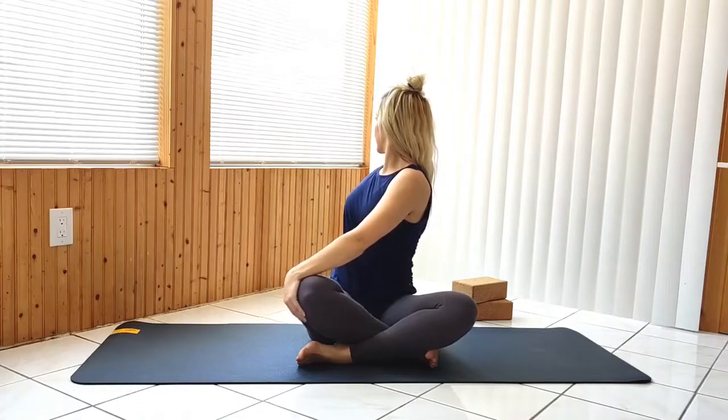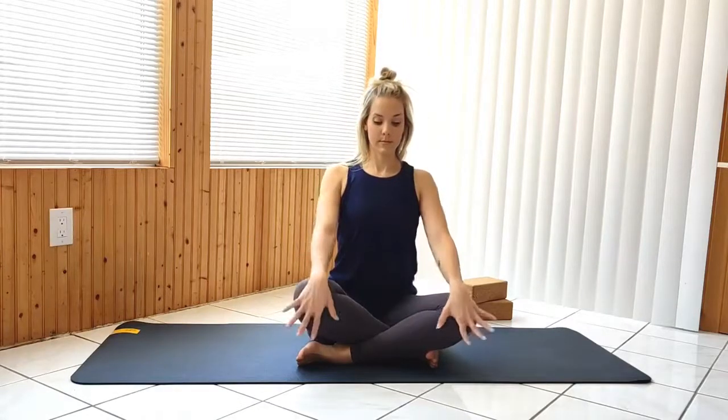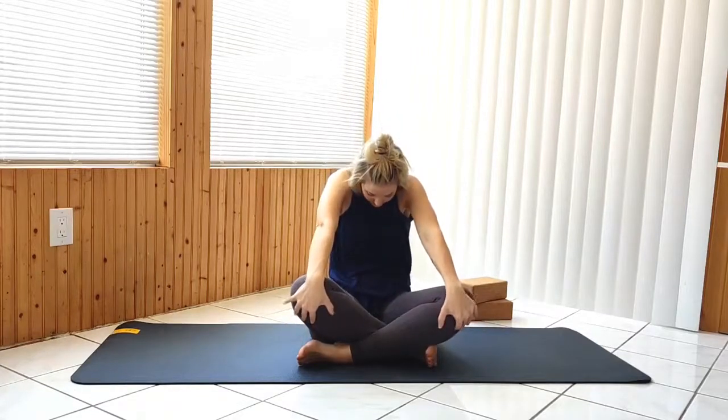Coming out of the twist, hands on your knees, exhale and round out your back to seated cat pose. Then inhale to seated cow, continue flowing with your breath.